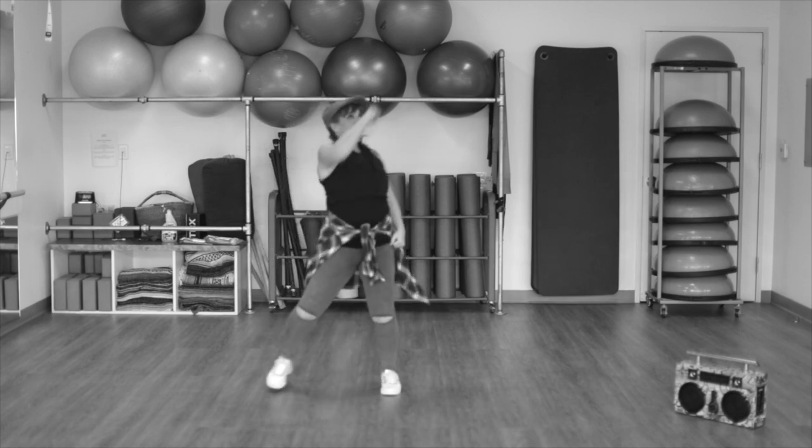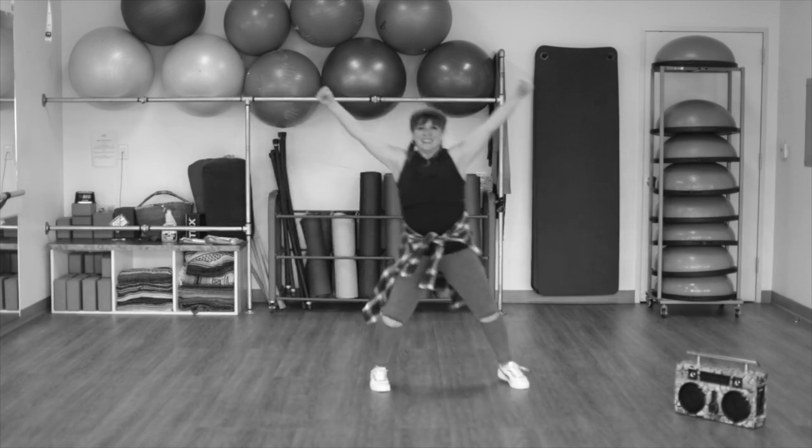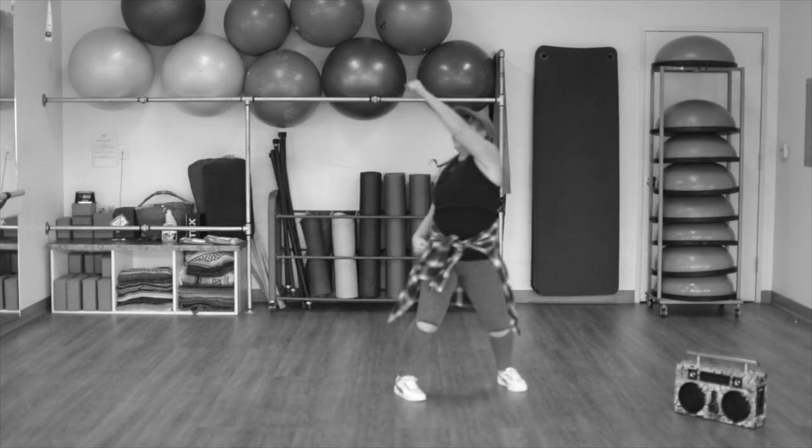Good. These are like V arms. Reach up nice and high. And single, single. One more time.